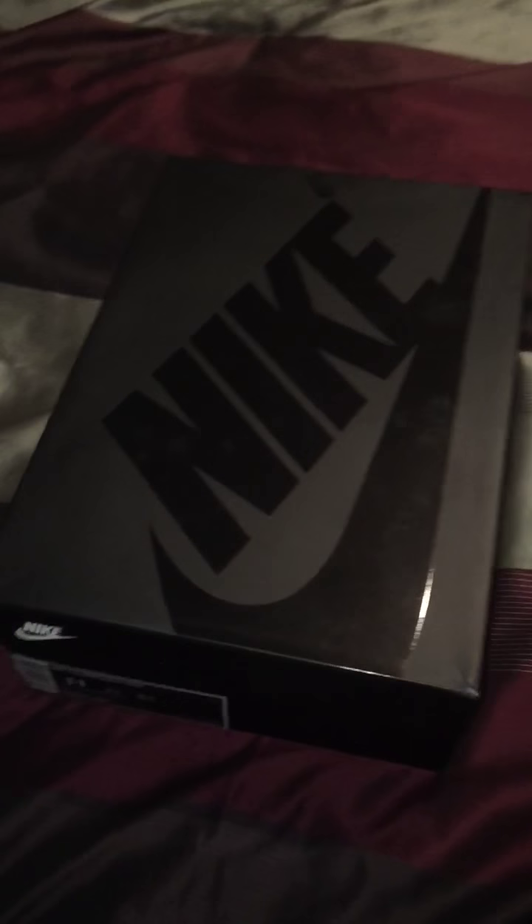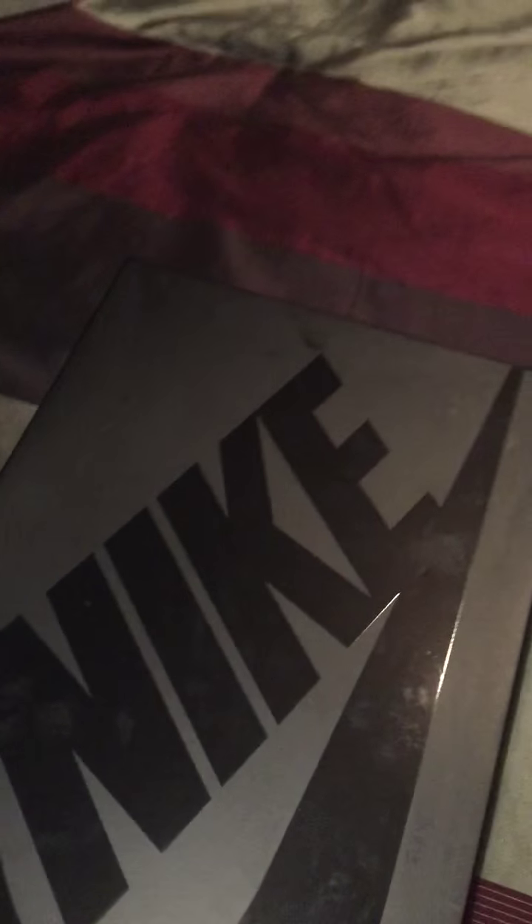YouTube, what's going on — JM Kicks, and I'm back with another video. I've been out for a minute, had a lot of stuff going on, but now I'm back with last week's pickup. This is the Nike Air Foamposite Pro Gucci. These shoes released on September the 5th — if I'm not correct, correct me.